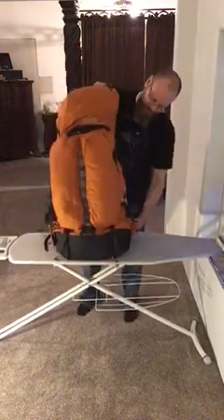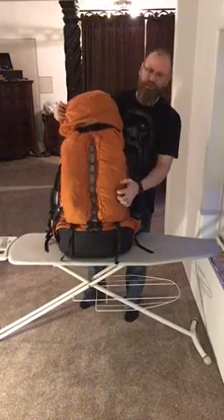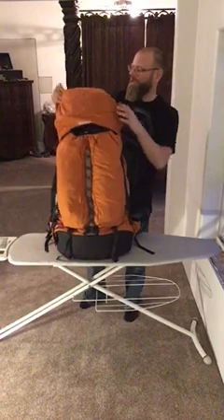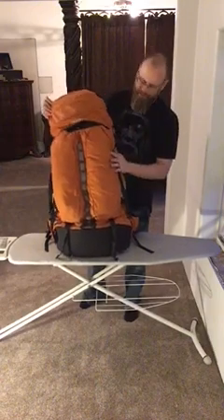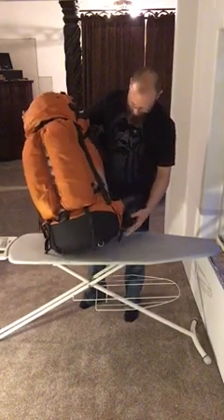The pack is made of durable Cordura 500 material — it is rip-stop and basically bulletproof. These packs have been around since the 1990s, maybe even earlier. I've owned mine since the 90s and it's still in great condition.